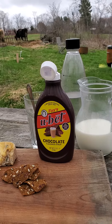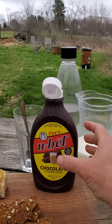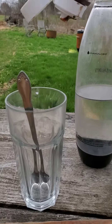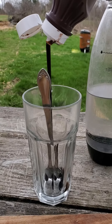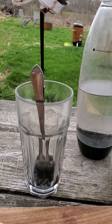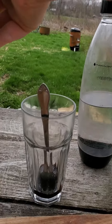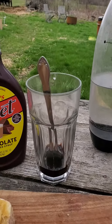So if you've ever had an egg cream, here's your opportunity. It is a great concoction of chocolate syrup, milk, and seltzer. We're using Fox's You Bet Classic Chocolate Syrup, and you want to put in about three tablespoons into the bottom of your glass. Then you do want to be using very cold milk and seltzer — it will turn out better that way.